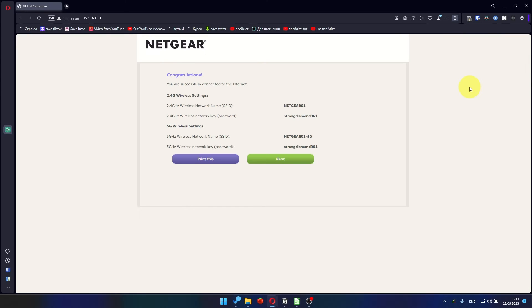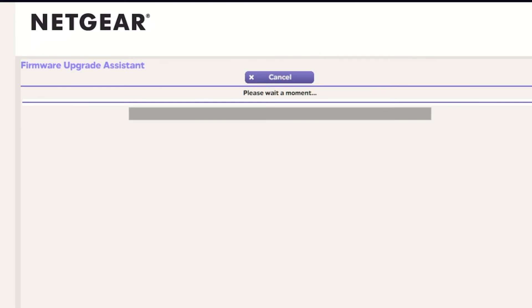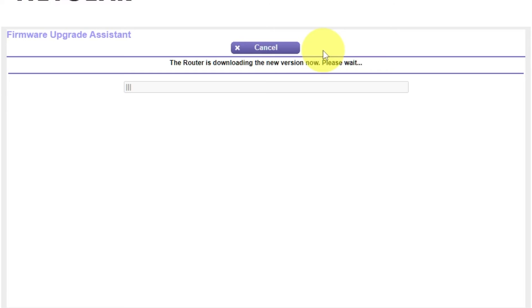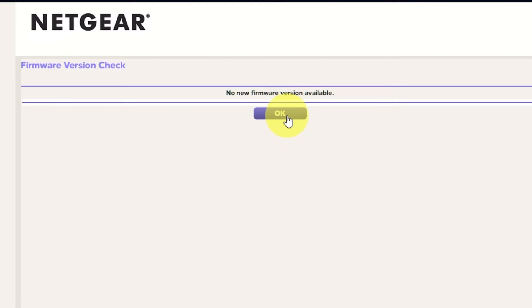Click Next. The next page contains the information needed to connect to a Wi-Fi network. If you want, you can print them out. Click Next. If the router hasn't been updated in a while, the next page might initiate the firmware update. I recommend updating your device's firmware to the latest version available. It will take about three minutes for the firmware update. Please do not turn off the power or press the reset button. If the new firmware is not available, just click OK.